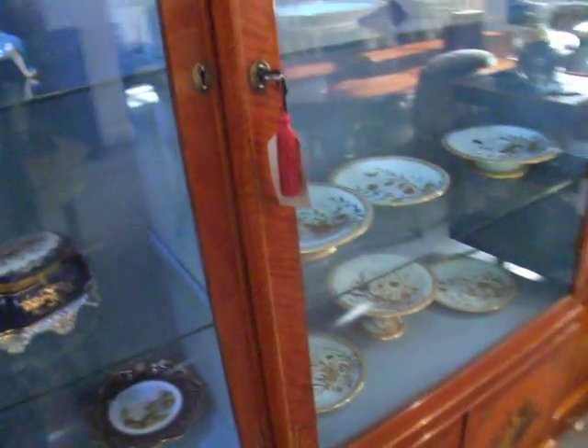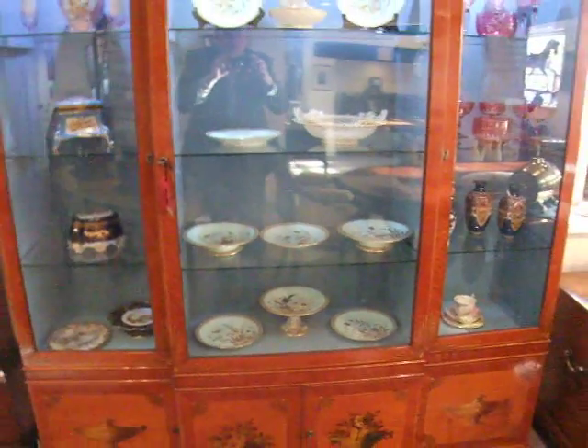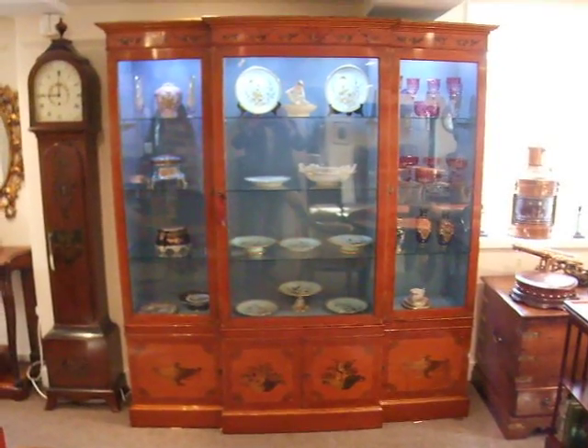This cabinet comes in lots of pieces so it's very easy to move. If you've got the wall space, it will go into your home.